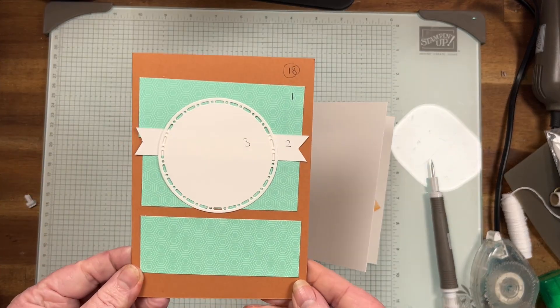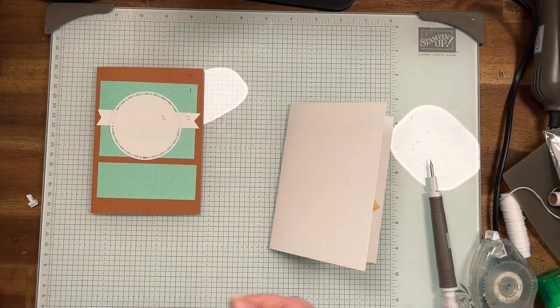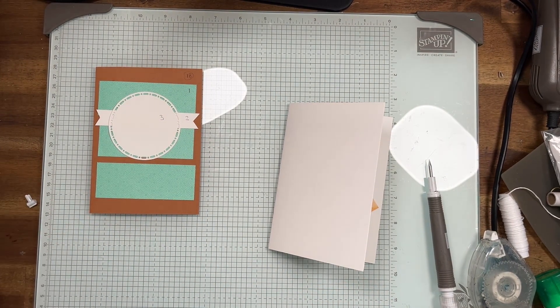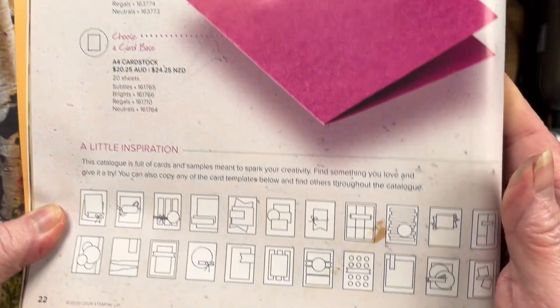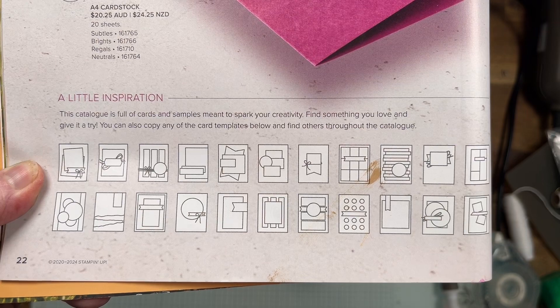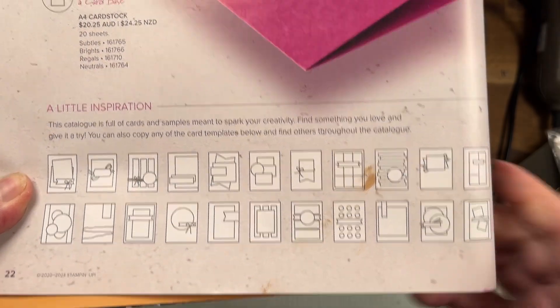We're at number 18 and it's quite a nice little layout we've got here. You'll see it on page 19, page 22, and it is just here.